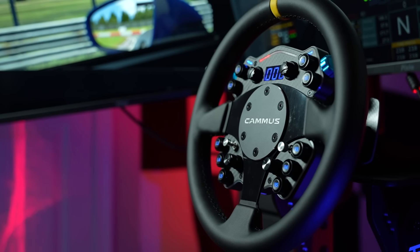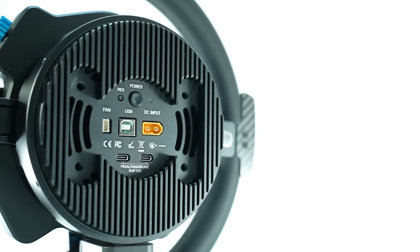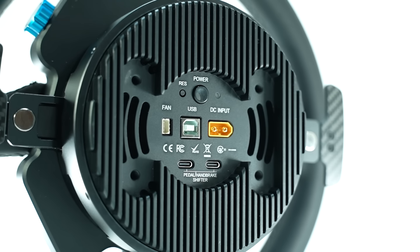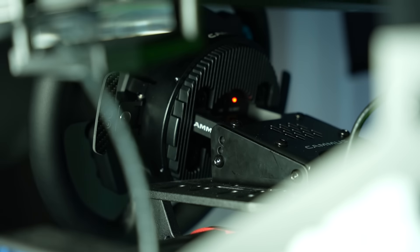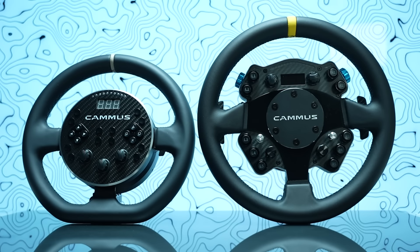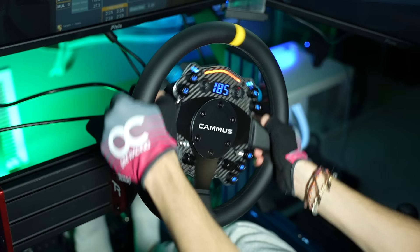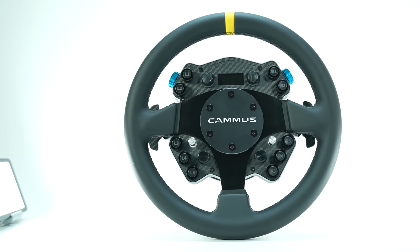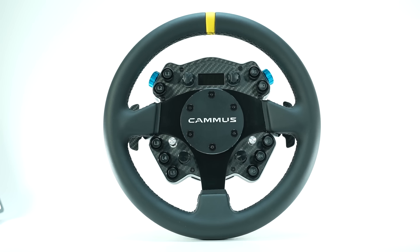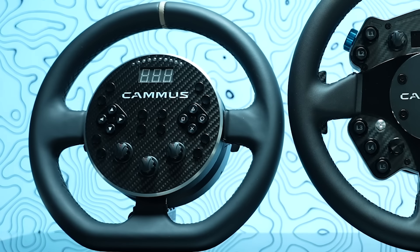Fully redesigned but with the same concept as the older C5, the Camus C12 integrates the direct drive motor onto the wheel rim itself, with a smaller optional desk clamp holding everything up. Many significant upgrades have been made — more than just increasing its torque capabilities, the entire wheel has been redesigned, giving the C12 a much more professional and clean look, especially compared to the controversial design of the C5.